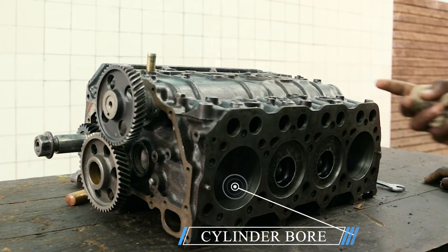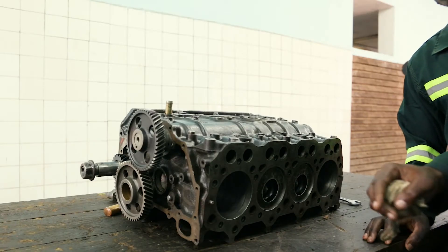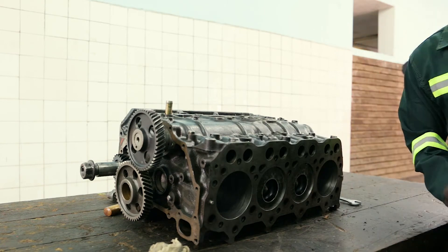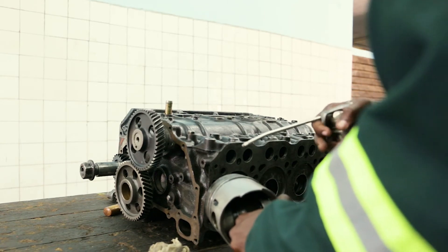After cleaning, I have to get the oil can with grease and lubricate the cylinder bore and even the piston pin. I have to lubricate it like that.